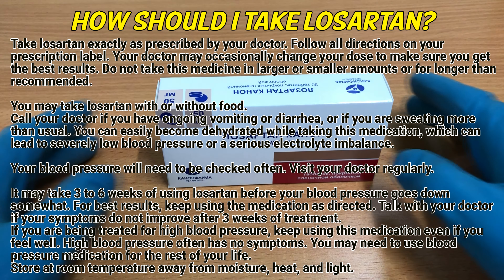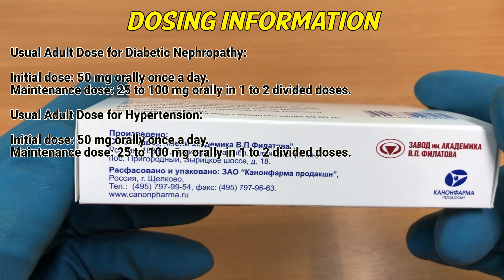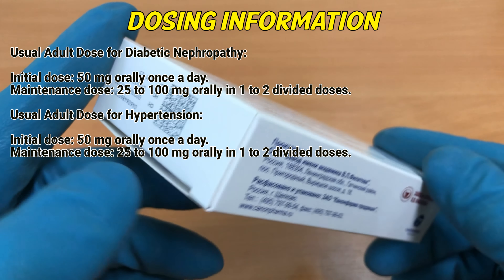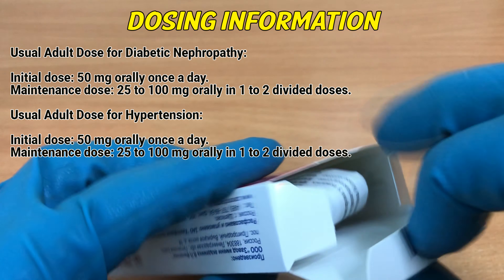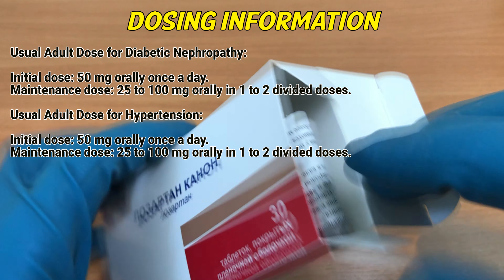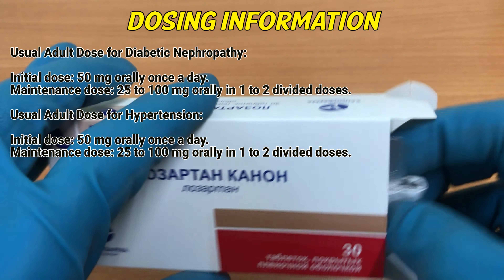Store at room temperature away from moisture, heat, and light. Dosing information: usual adult dose for diabetic nephropathy — initial dose 50 mg orally once a day, maintenance dose 25–100 mg orally in 1–2 divided doses. Usual dose for hypertension — initial dose 50 mg orally once a day, maintenance dose 25–100 mg orally in 1–2 divided doses.